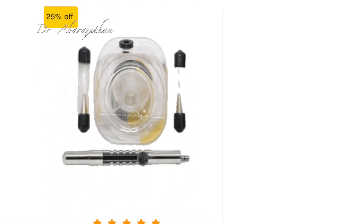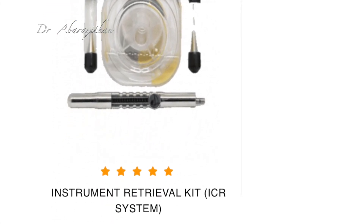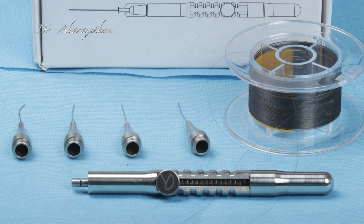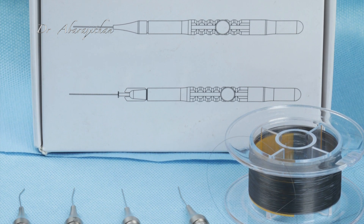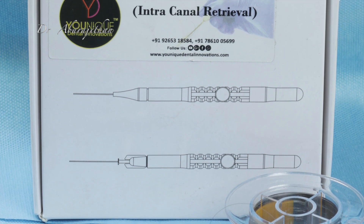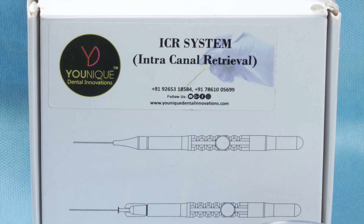The do-it-yourself versions may be very economical, but they are not as easy as they may appear. The main aim of this episode is to highlight the micro-loop method and its indications, and to review this comparatively economical product in the Indian market — the ICR system by Unique Dental Solutions.